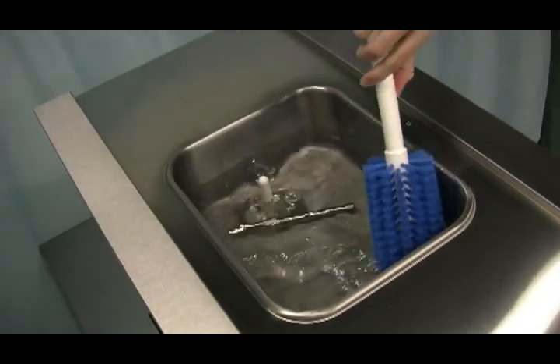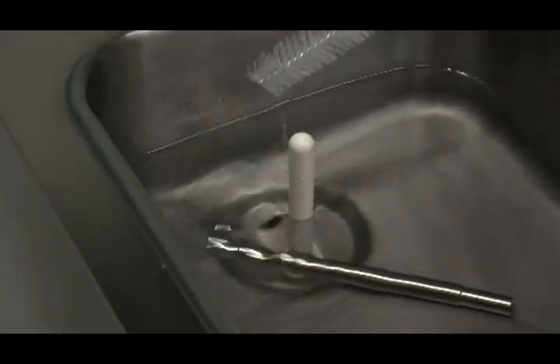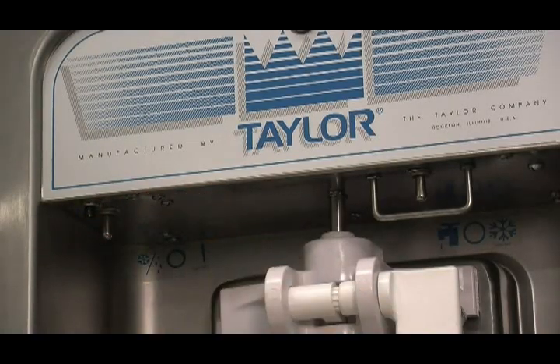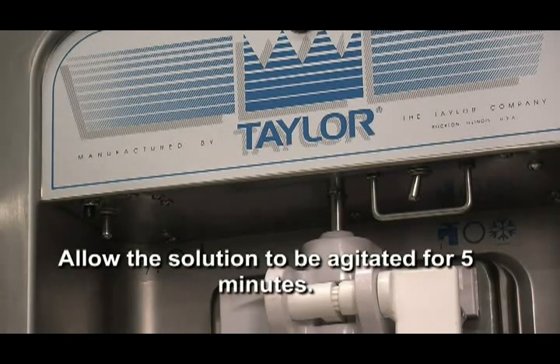While the solution is flowing into the freezing cylinder, brush clean the mix hopper, the mix level float stem, the mix inlet hole, and the feed tube. Press the reset button. Place the power switch in the wash position. This will cause the sanitizing solution in the freezing cylinder to be agitated. Allow it to agitate for five minutes.